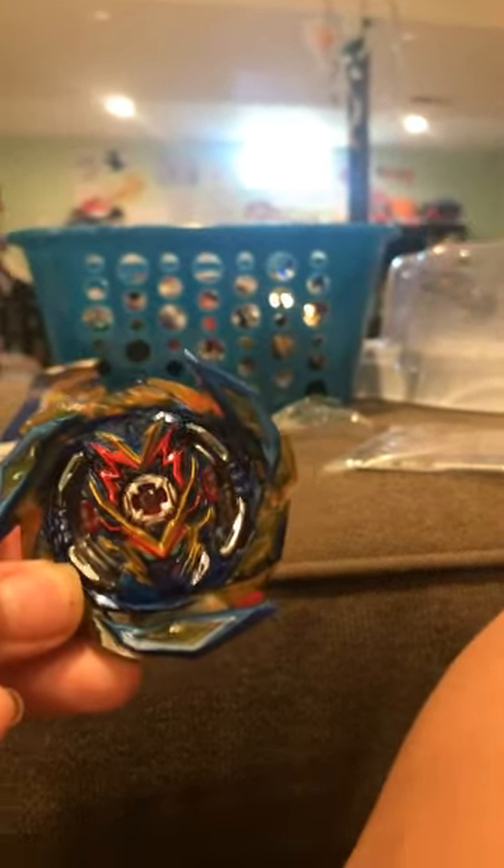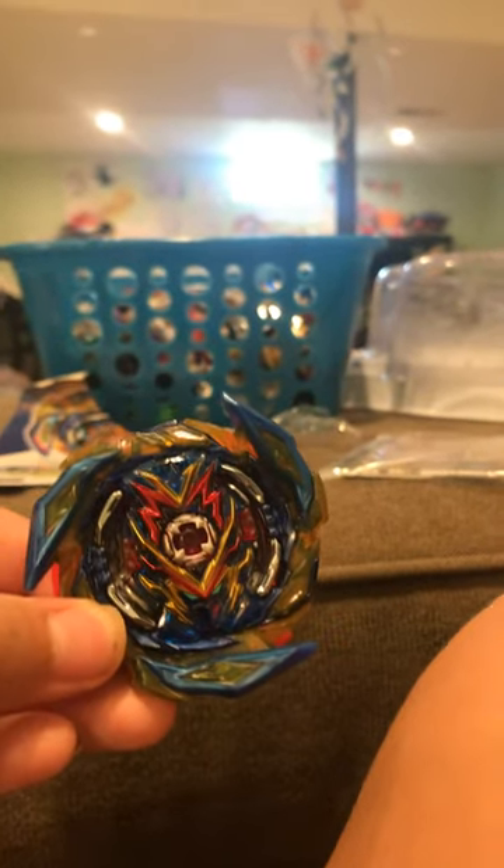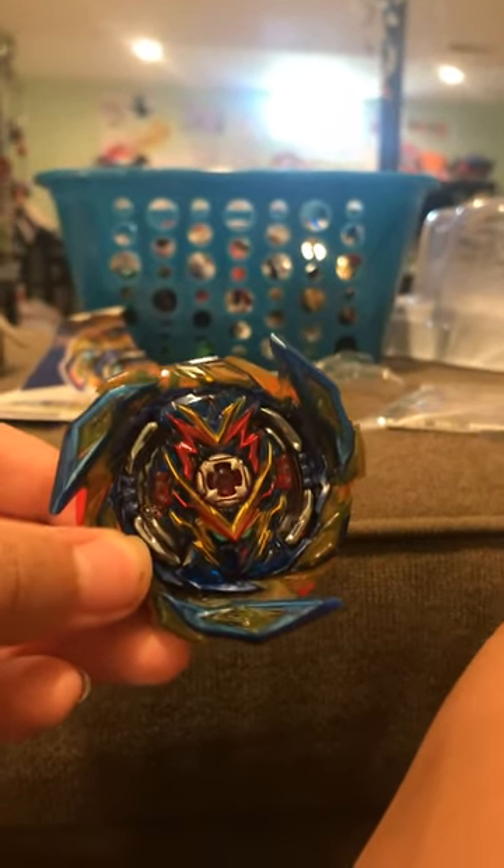Here's Brave Valkyrie. It's an awesome Bey — I've seen a lot of it. And this concludes our first crafty Beyblade unboxing. If you want to see more, like the video. Okay, bye!